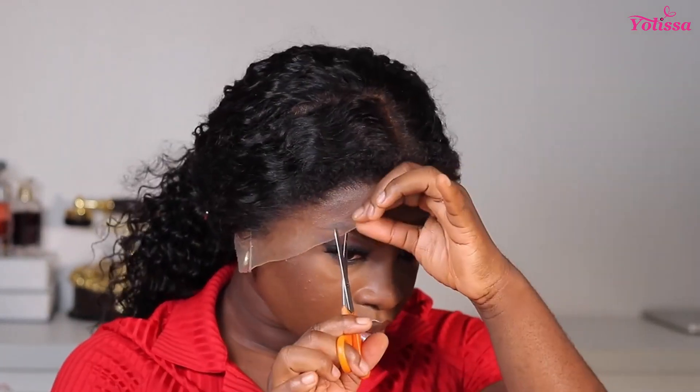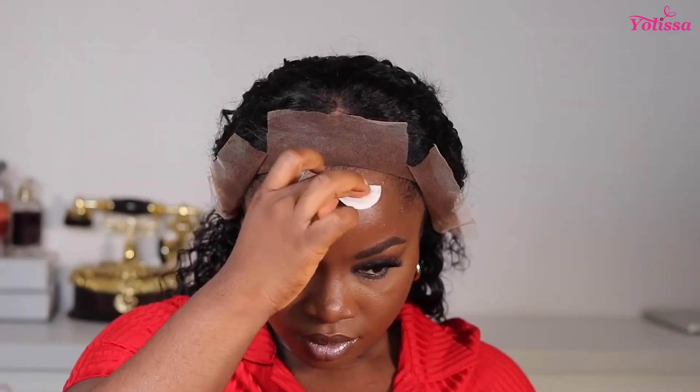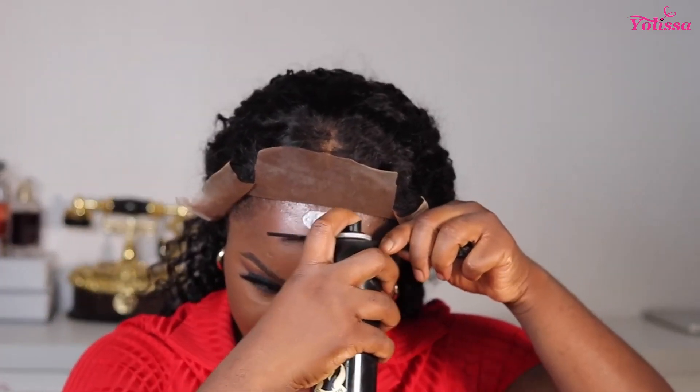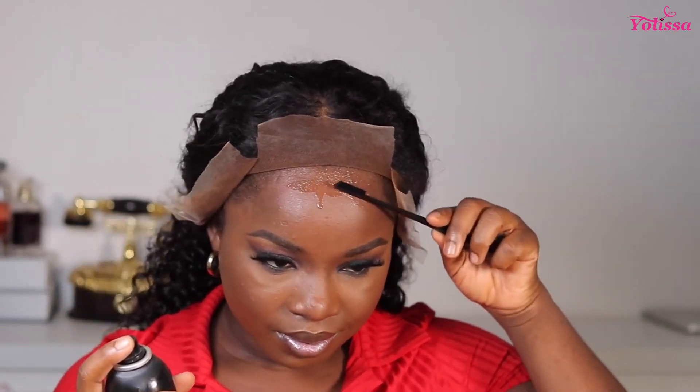This is what the wig looks like before install — straight out of the box, nothing done to it, no plucking whatsoever. I regret not plucking before I put on the wig, but it's not a big deal. I'm going ahead with the foundation on the front part of the wig. Now I'm taking my alcohol and cleaning the surface of my hairline — cleaning every dirt and oil so my wig can lay properly. Then I'm going to use my Ebbing Wonder lace spray.